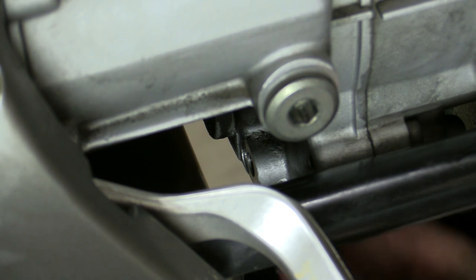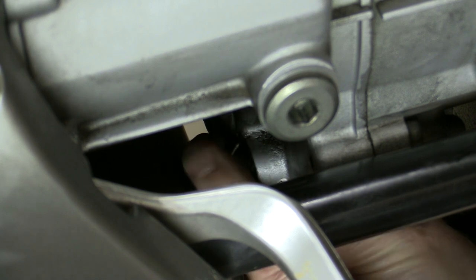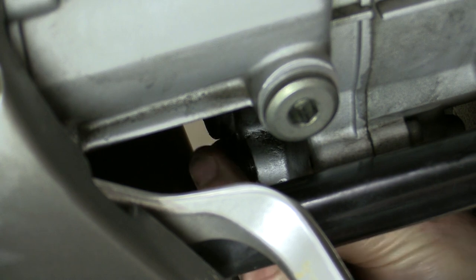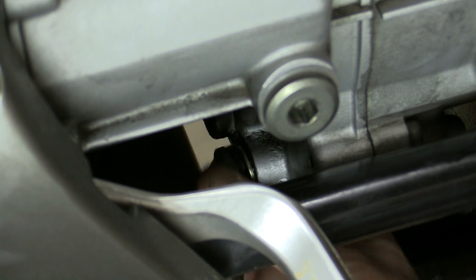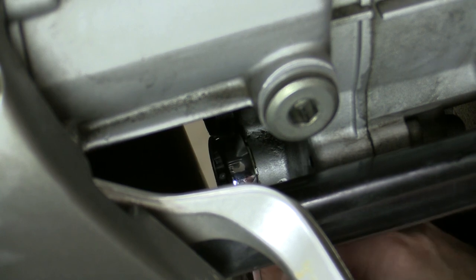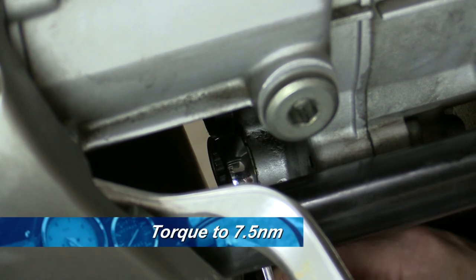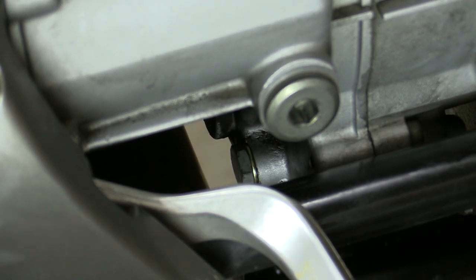We fit the sump plug, which is a bit tricky in this location with that crossover in the way. This sump plug is fitted with a new crush washer. Again, there's no need to over-tighten that.